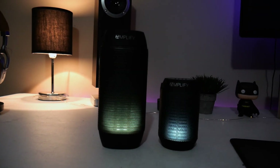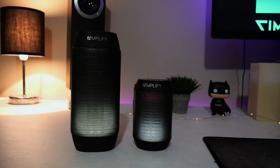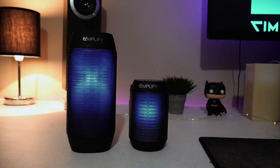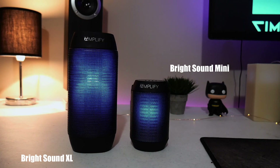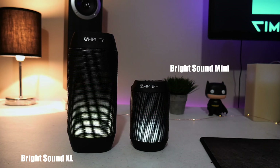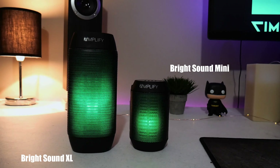Well, this has been my quick review of the Aduro Amplify Bright Sound XL. If you have any questions about this product, please leave them in the comments below, and as always don't forget to subscribe to the channel and hit the notification button. Hey, this has been Tim with Simple Tech Review, and we'll see you next time.